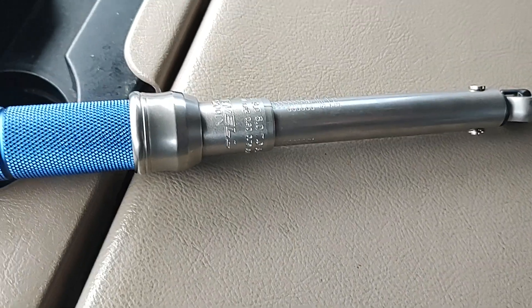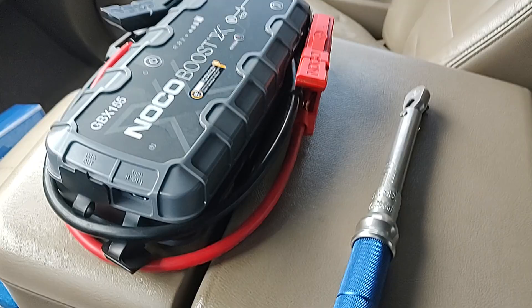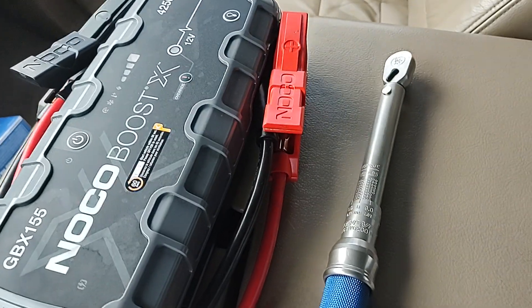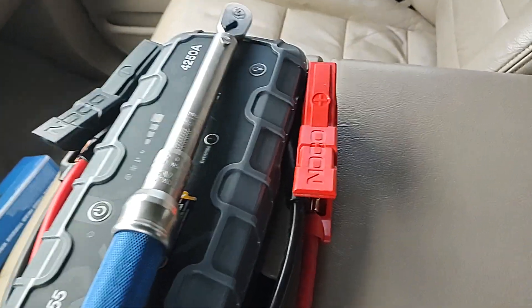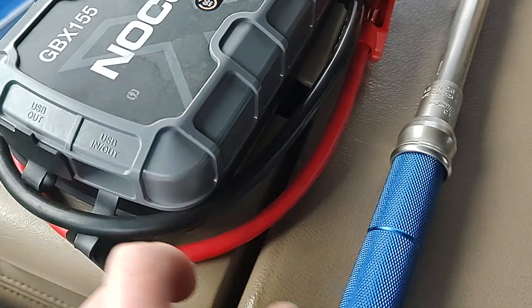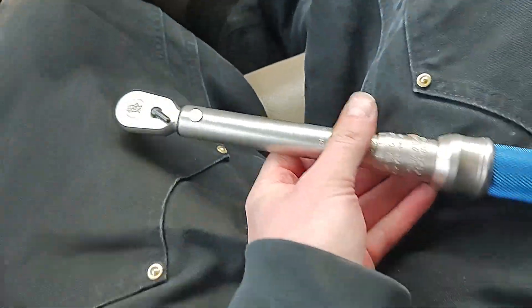Maybe we'll grab the Noco for a comparison — here you go. Noco versus the little torque wrench. That's pretty small for a torque wrench. Anyway, thanks for watching guys, hope you enjoyed this little unit.